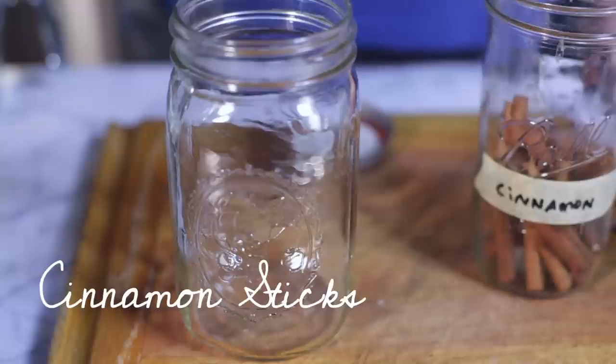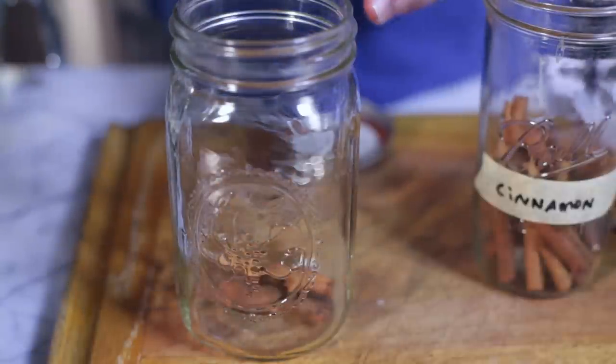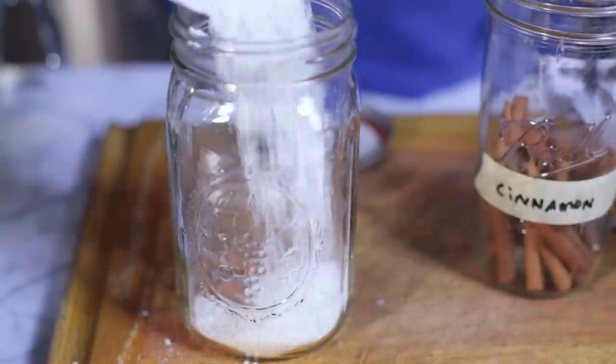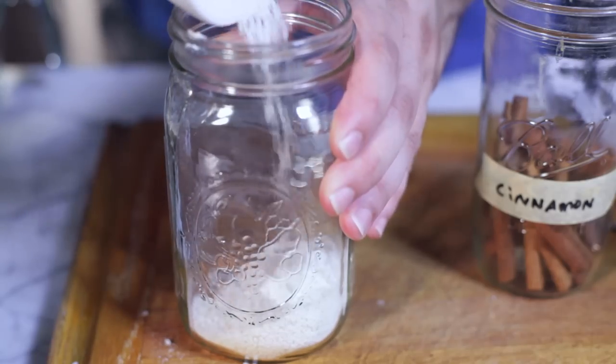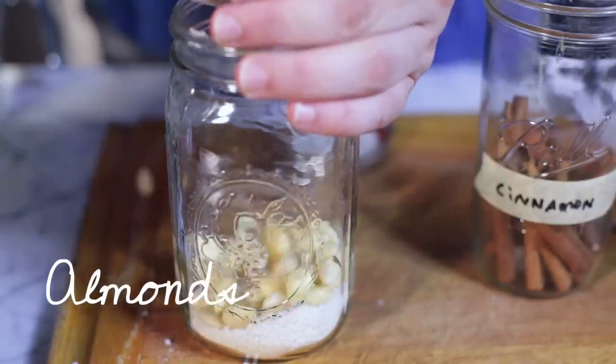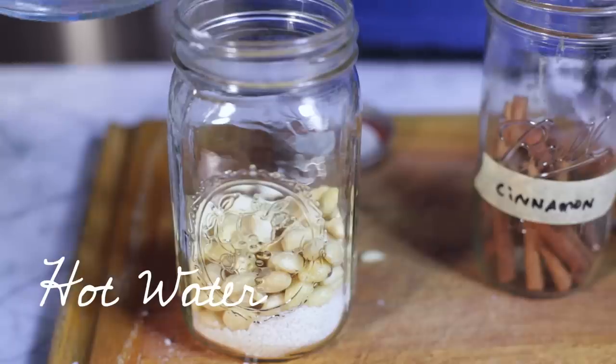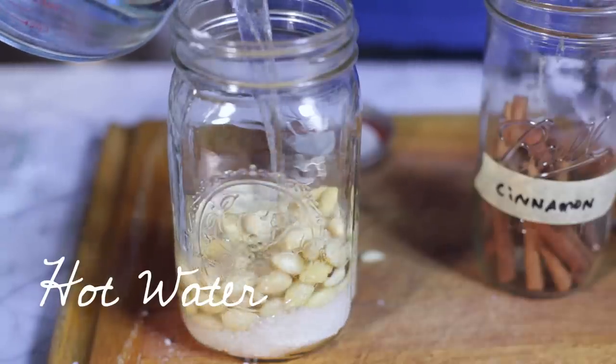Once you've done that, we're then going to soak both the almonds and the rice and some cinnamon sticks in hot water. So let's add our cinnamon sticks to the jar, add in our ground-up rice — hopefully you have better aim than I do — and now we're going to add in the blanched almonds that we peeled, and water. And we're going to let this soak overnight.